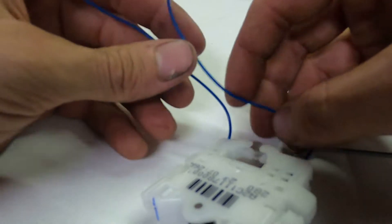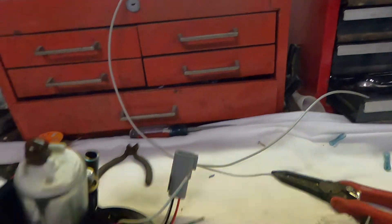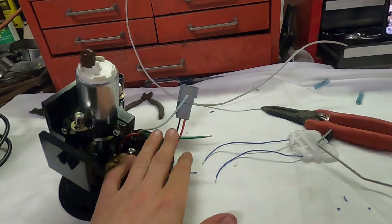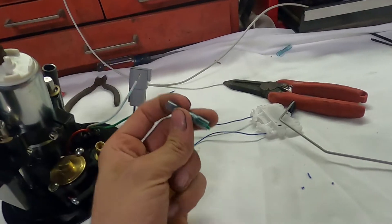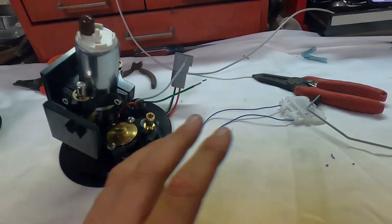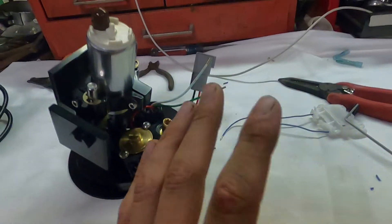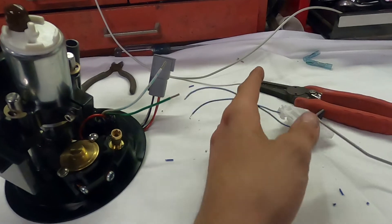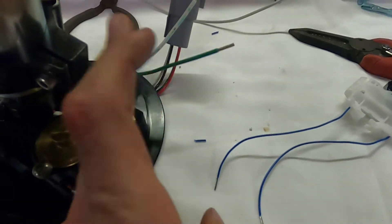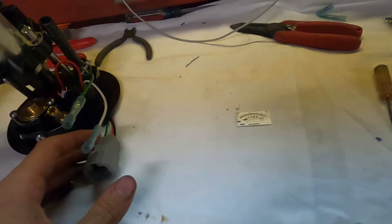I'm going to strip these back at the end and we'll get ready to crimp them on, and then we'll be good. This step is pretty crucial. I'm very picky and I have a very high standard, so I cut off these butt connectors — butt connectors are not my thing, especially in cars or in a fuel system. As you can see, these wires are a lot smaller than these. This is probably like a 12 gauge and I'd assume this is like an 18 or 20. It's really not a big deal; if anything, it'll be easier to solder.